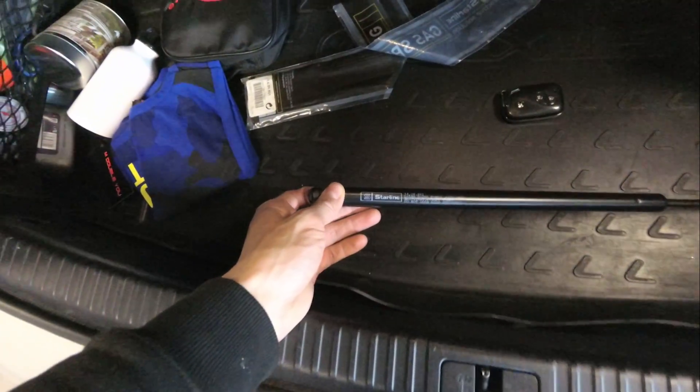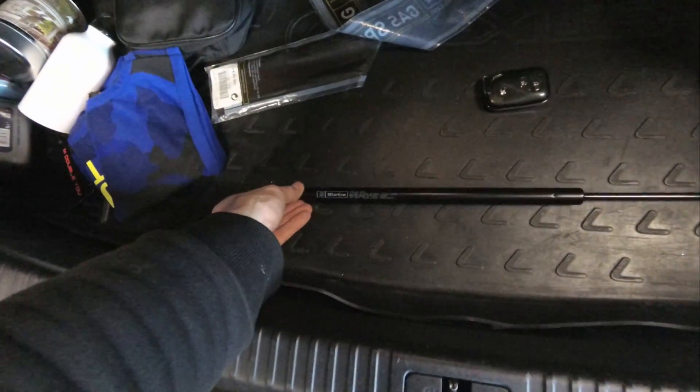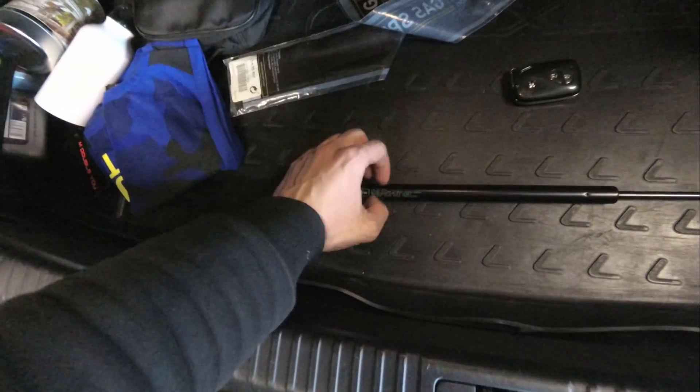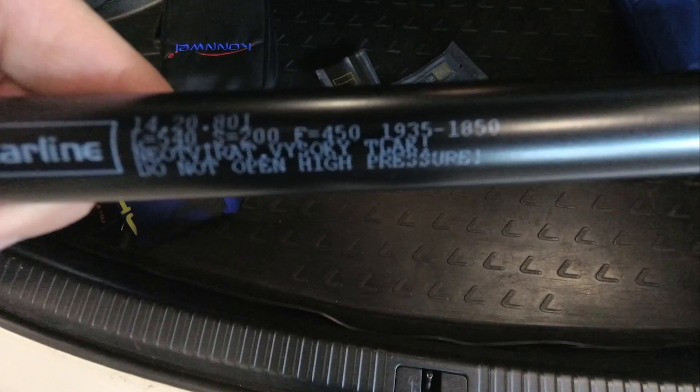I will leave a note in the description below where you can see how big it is and how much load is inside. But right now you can see the specs that I have.